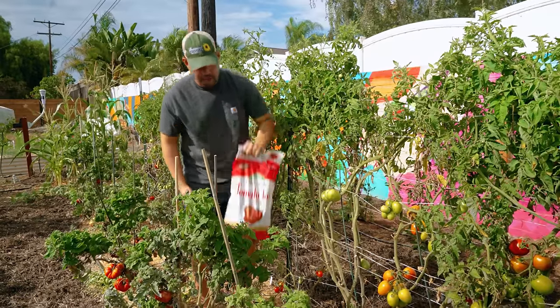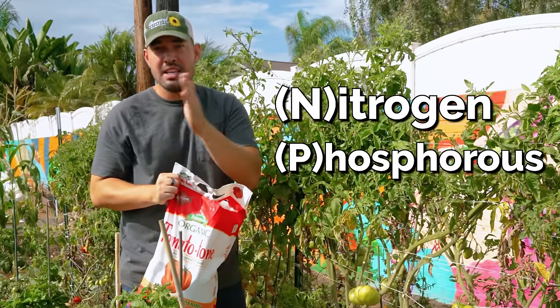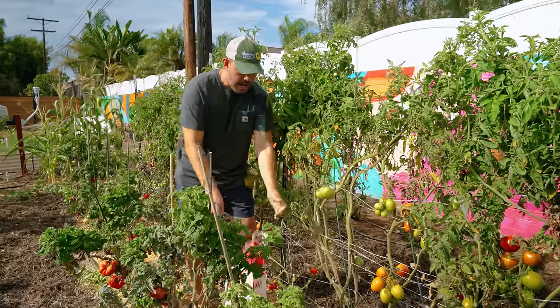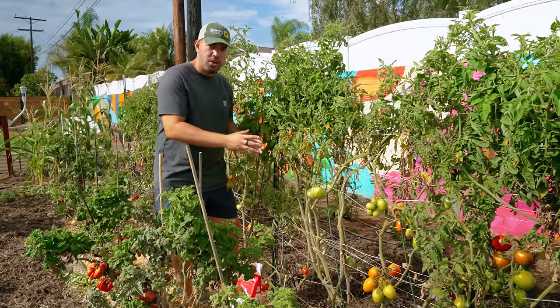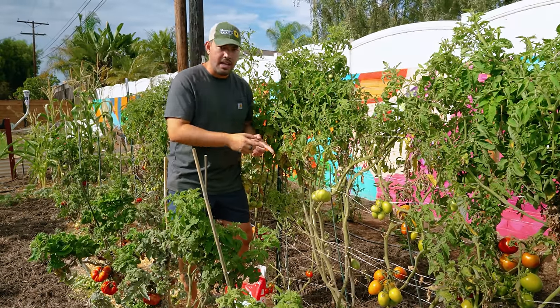I've got one that we love here — it's called Tomato Tone from Espoma Organic. It's a 3-4-6 NPK, so that three is the lowest there, not super high in nitrogen. You can have somewhat high nitrogen early on, but if you overfertilize with nitrogen early, you're going to produce a ton of leaves and not a ton of tomatoes.